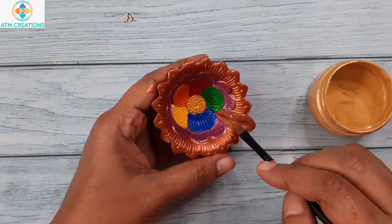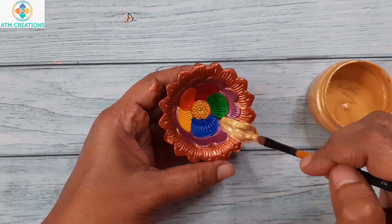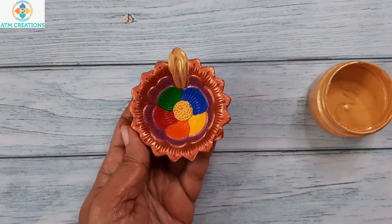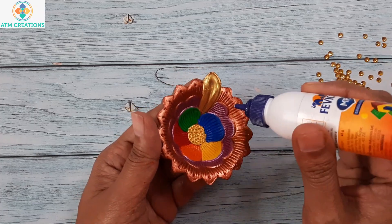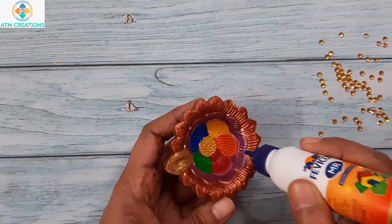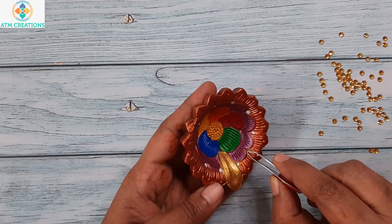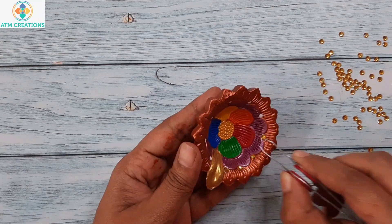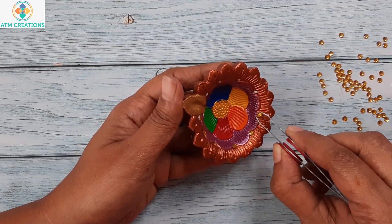I am going to paint this portion of the dhiya in gold. I am going to fix some stones in each corner here — let me place fevicol first. I am just trying to decorate it as much as possible.